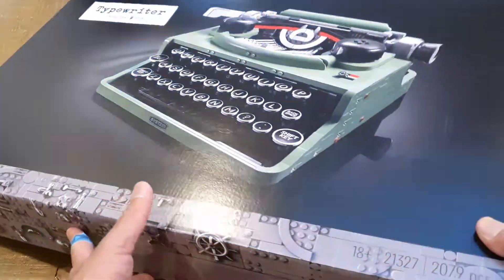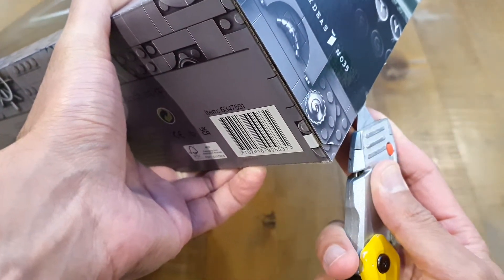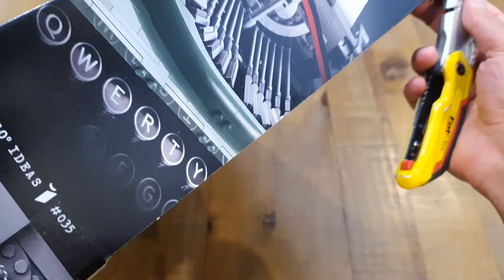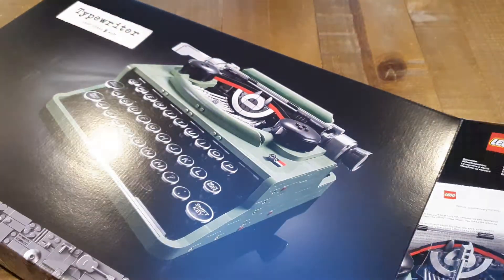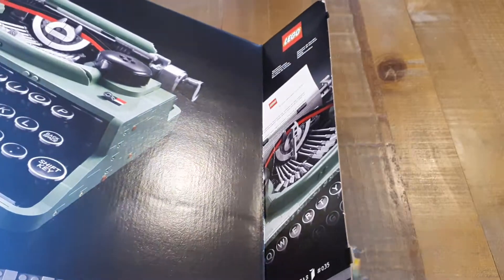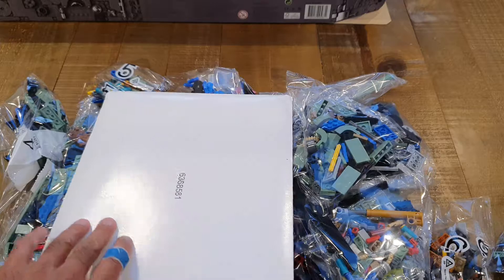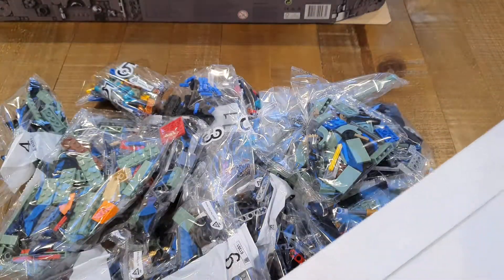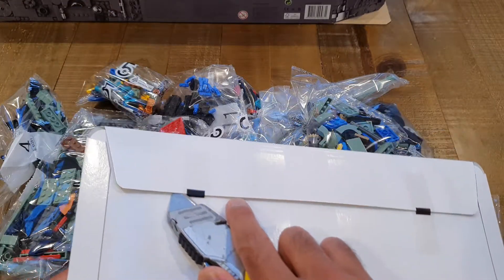I think it's going to be a fun build. I'm just going to go ahead and open it up — something I haven't done in a very long time with any Lego set, since I collect them. So let's go ahead and pop these open. As you can see, loads and loads of bags in there. And here's a big pack — I think this is going to be the instructions manual. It's a solid cardboard envelope with a good weight to it.